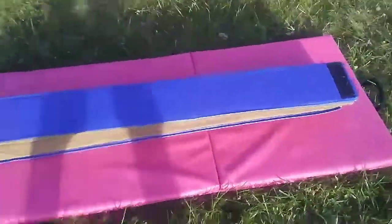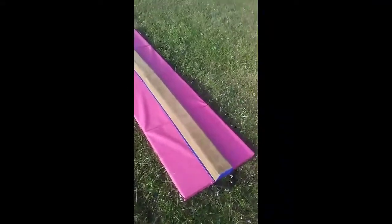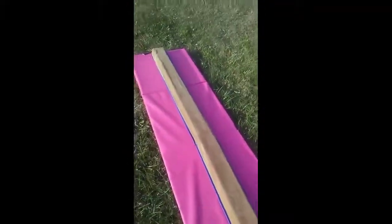Alright, I'm taking this thing outside to test it. So I put the beam on top of my mat and it fits pretty good lengthwise — the mat is kind of small but it's pretty good. By the way, I also got this mat from Walmart too, and the mat works pretty fine, so I think the beam will as well.